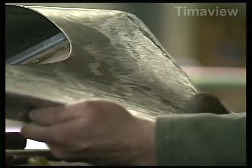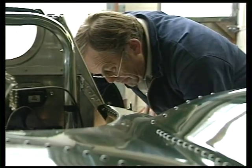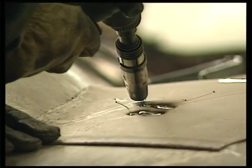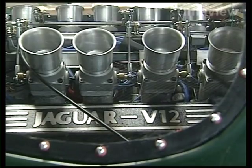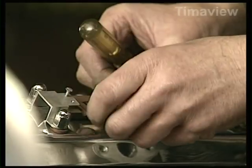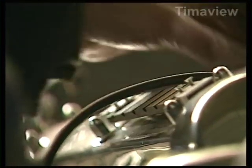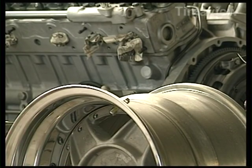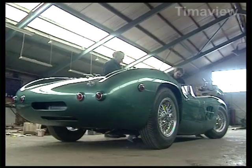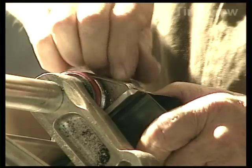My father was a coach builder before me. He was a coach builder before the war, and I trained with him. And I trained my own son, and hopefully I'll train my grandsons. It's a family trait — you have families that do certain things. We go back generations with farriers and blacksmiths and wheelwrights on both sides of the family, so it's sort of a skill that must come through somewhere.